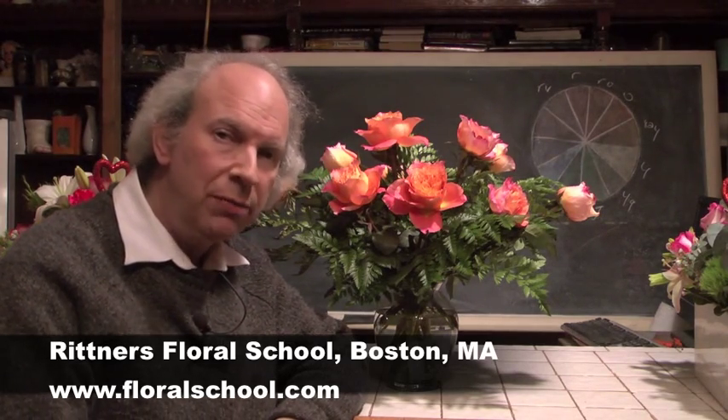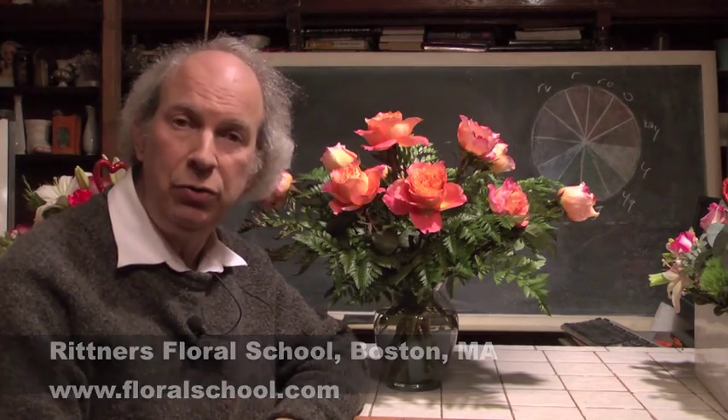Welcome to the Rittner Floral School in Boston, Massachusetts. I'm Dr. Steve Rittner, and it's a pleasure to welcome you into one of our classrooms today. The theme is Valentine's Day, and what we would like to share with you are some ideas for romance — ideas that you could try or use to express love to your loved ones.